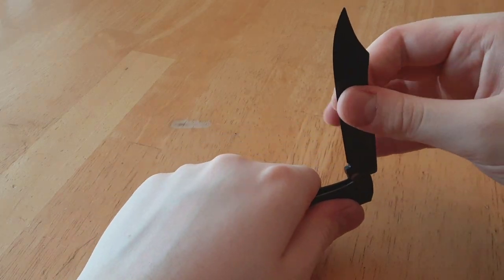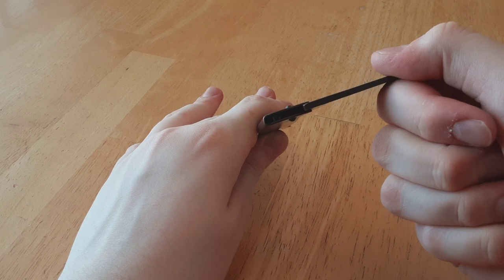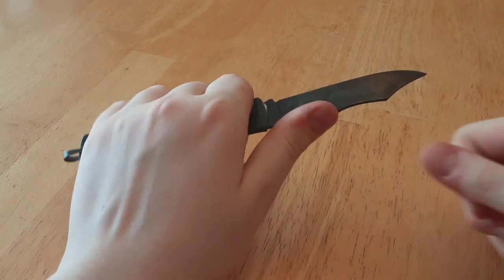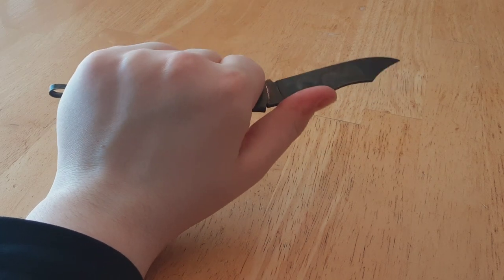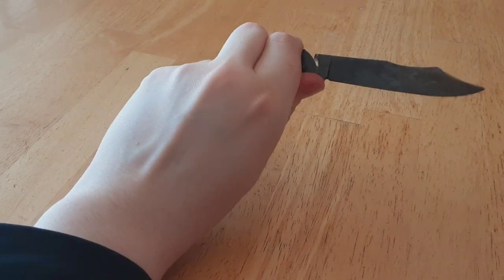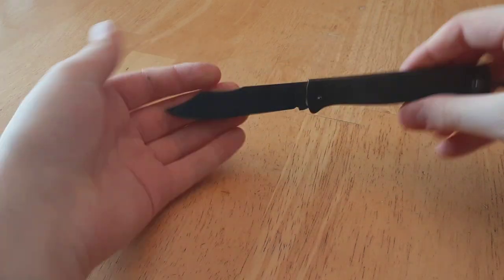So very nice, strong back spring. It's an integral, which means the spring is inside the handle. Overall, the tension is very good — it takes a lot of force to actually get it to close. And it snaps very well. The walk and talk is great. With a bit of oil, it goes a long way.